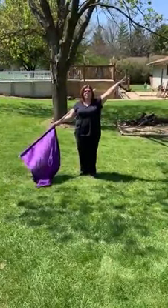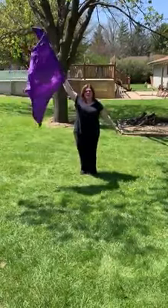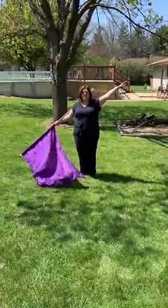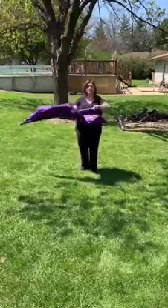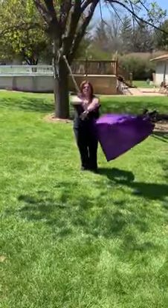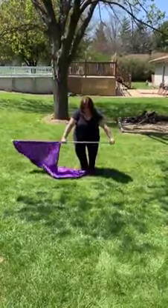Now we're doing 16. 1, hold, 2, 3, 4, 5, hold, 6, 7, 8. We're going to do a hold in the front. 9, 10. We're going to go up on 11. Kind of a pause on 12, the way it goes with the music. 9, 10, 11, 12.